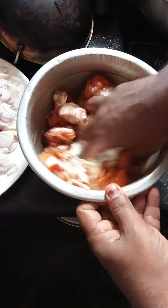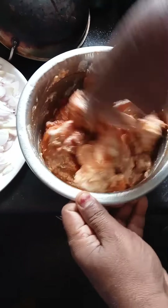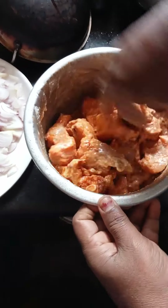This is a biryani and we are ready for the chicken. The chicken is ready. Chicken masala, garam masala.